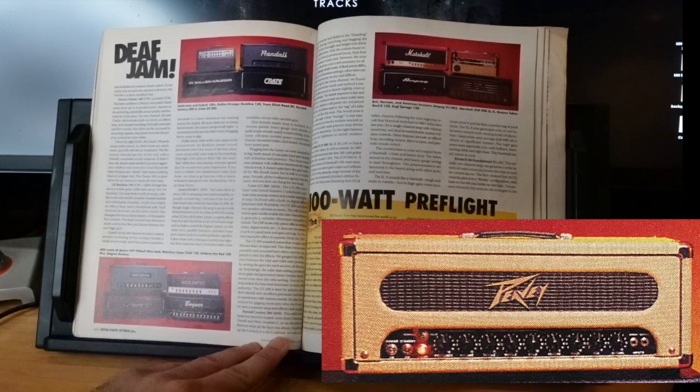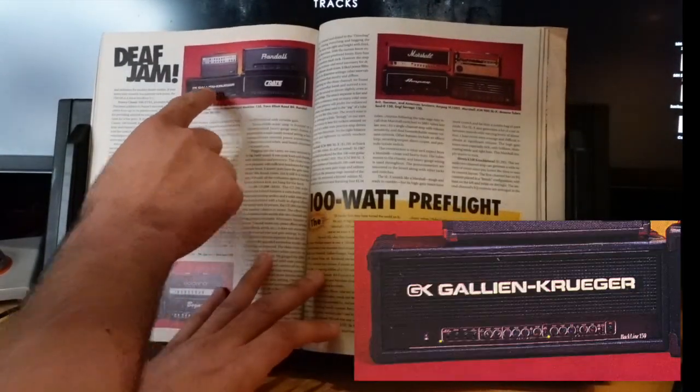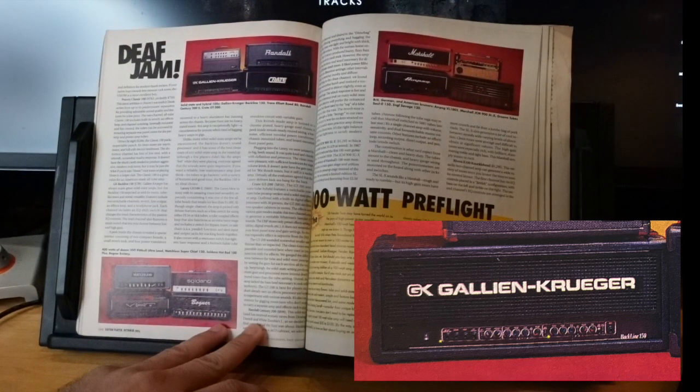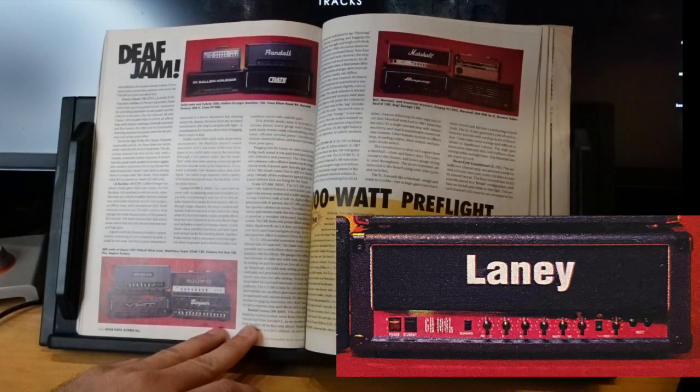The GK Backline 150 — pretty hideous looking. Gallien-Krueger has always made great solid-state amps. The Backline 150 surprised with its warm tube-like tones while still being solid state. It doesn't sound processed and has some of the best clean tones of any solid-state amp in the roundup. A few players didn't like the amp's feel while playing, but everyone agreed the sounds were impressive.